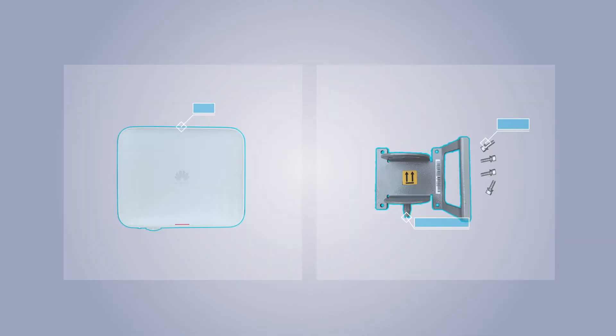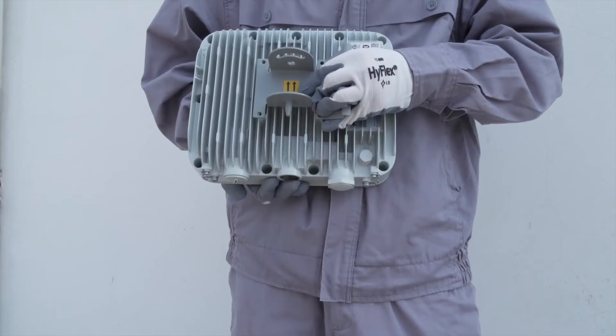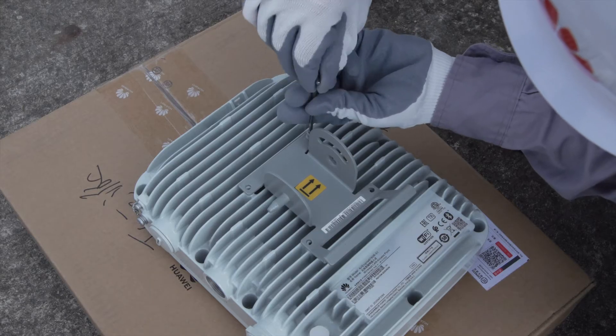To pre-install the AP mounting bracket, prepare the components displayed above. Then secure the AP mounting bracket on the AP.